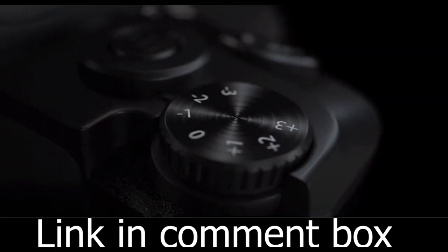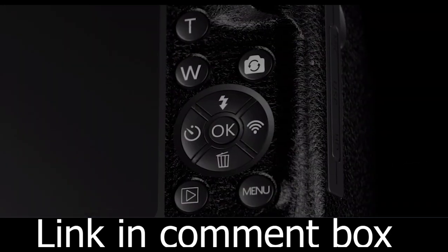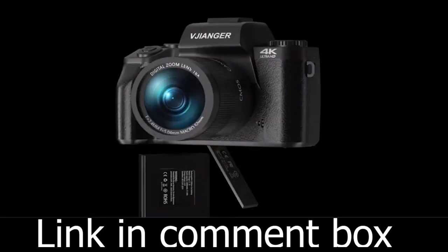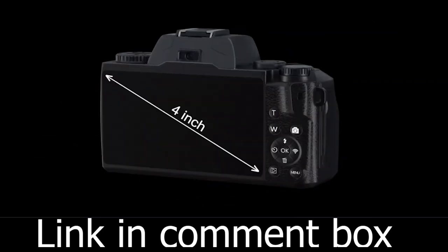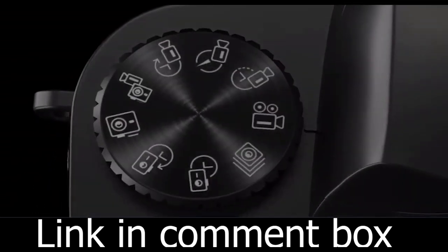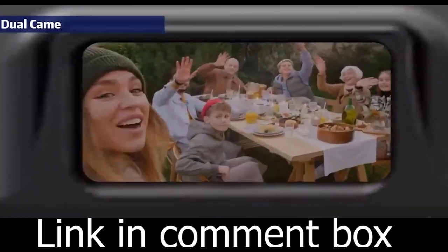The Vijonger Digital Camera not only delivers exceptional performance but also boasts an elegant design. It's available in the stylish WAE5 Black color — a perfect blend of sophistication and technology. Don't miss out on the opportunity to elevate your photography and vlogging game. Get the Vijonger Digital Camera today and start capturing memories like never before. Order yours now and unlock a world of creativity.